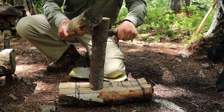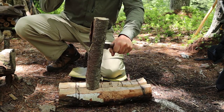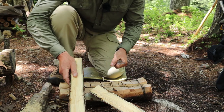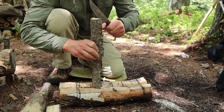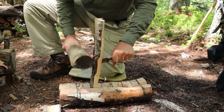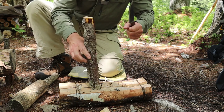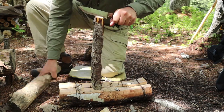Pine and spruce can sometimes be harder than you might think to baton — even though they're softer woods, the grain can go all over the place and there can be knots. But eventually it does split and it looks pretty good. The grain is all over the place in this piece — you can see how twisty it is — but we can still make this work.